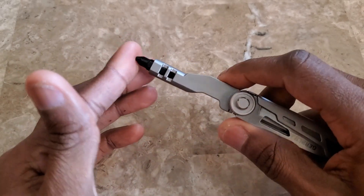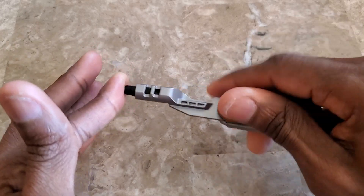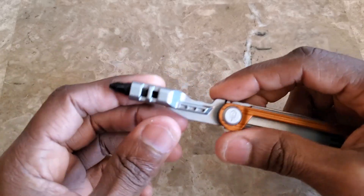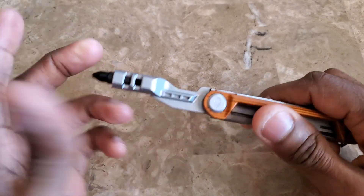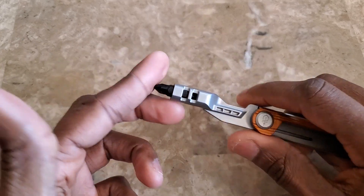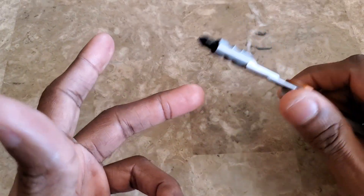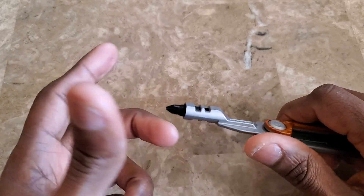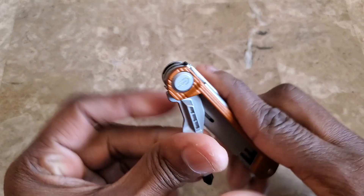But it does have enough bit retention that if you needed to screw something in, it wouldn't feel like it's going to collapse on you. Granted, if you needed to apply a lot of pressure it might be an issue, but for typical basic tasks — screwing in a piece of furniture, opening a toy to get to the batteries — it shouldn't be a problem at all.